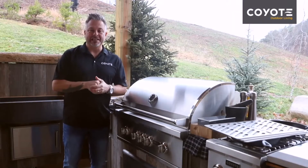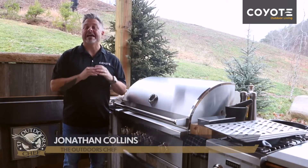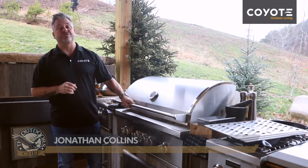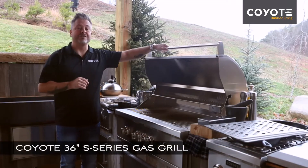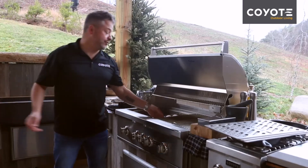With Coyote you will definitely up your grilling game, and with a full line of accessories you'll have everything you need to cook outdoors. Today I'm going to show you the signature grates. In front of me I've got a 36 inch S-series grill, and the first step is to simply remove the standard grates.